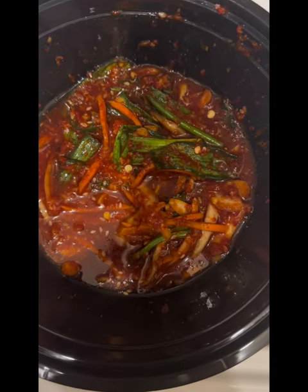Hey y'all. So remember the spicy marinated crab I tried the other night? I saved the sauce. Add it to some fried rice — that's how this turns out. Let's go.